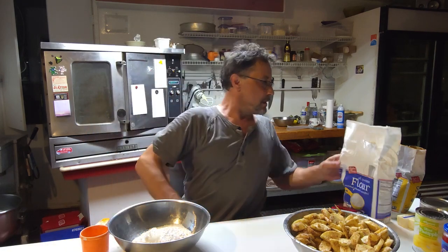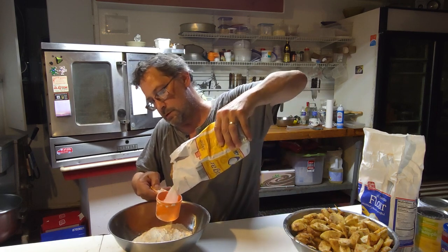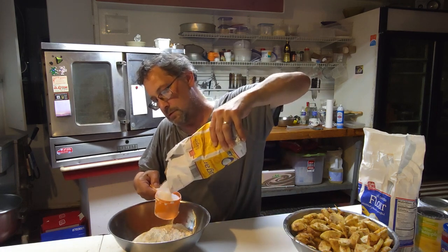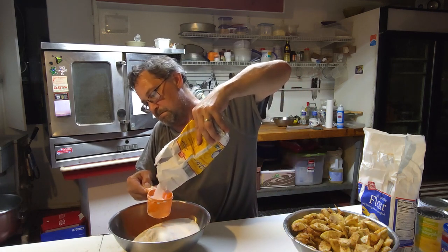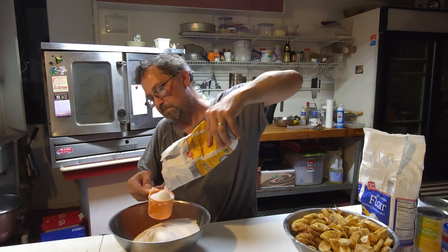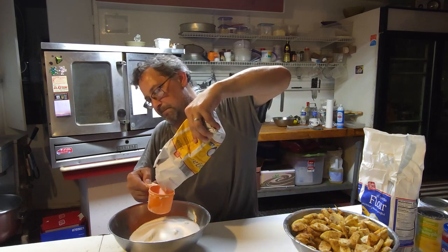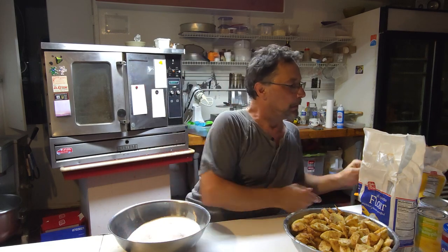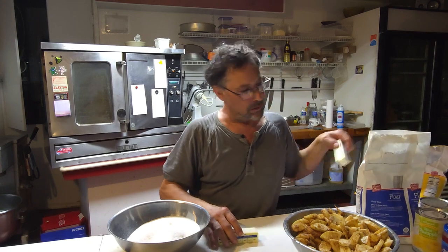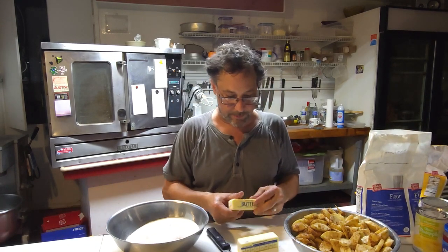Okay, so that's two cups, right? Let's put some sugar in there. One... two... two and a half, two-thirds.